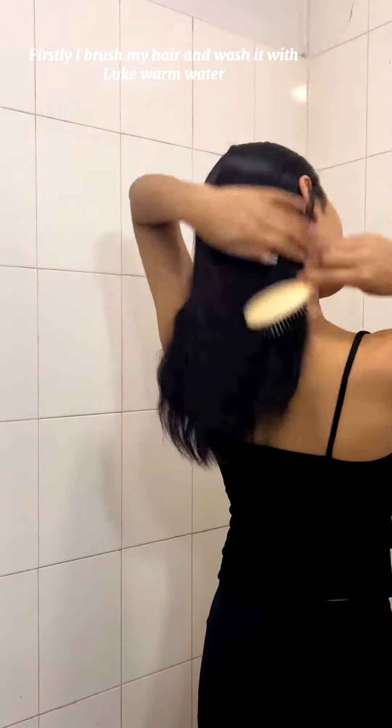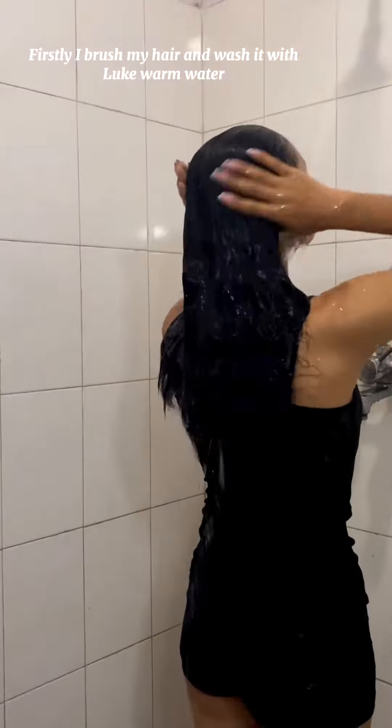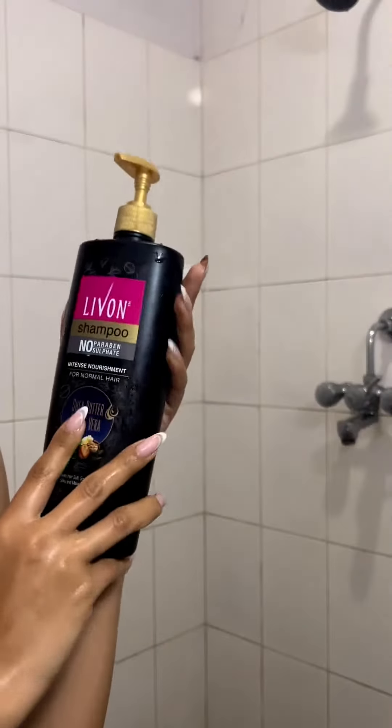Now I am going to wash my hair with Levon shampoo. Firstly, I brush my hair and wash it with lukewarm water.